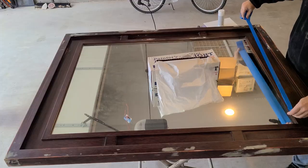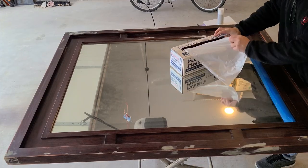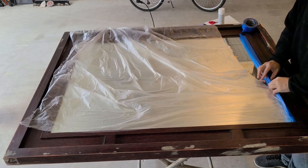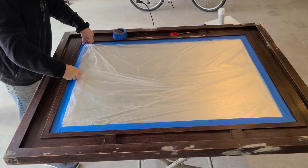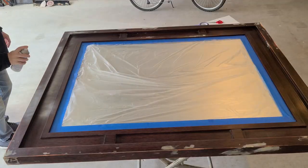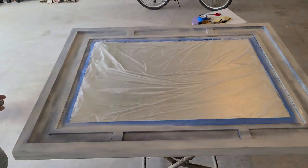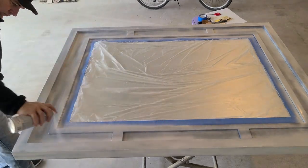The plan is to paint this white, and although I've scuff sanded it, the laminate still has a top coat on it of some kind and I don't expect the paint to stick well without primer. There's nothing like a coat of paint to show you the touch-ups that you missed.